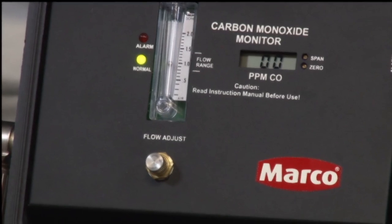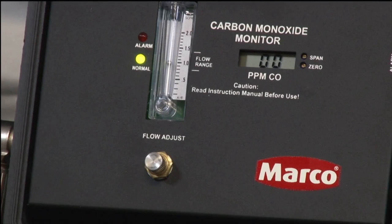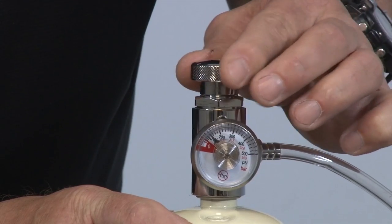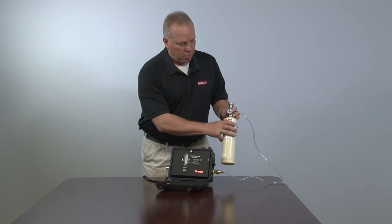If the display reads zero, then proceed to the next step. If there is any reading other than zero, turn the zero potentiometer until a reading of zero is reached. Finally, turn the dispensing valve to the closed position and remove the valve from the cylinder.